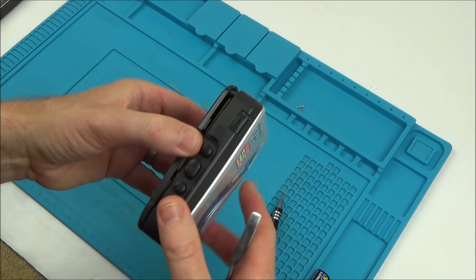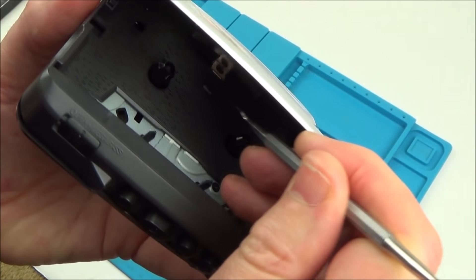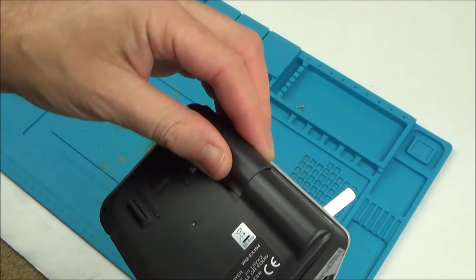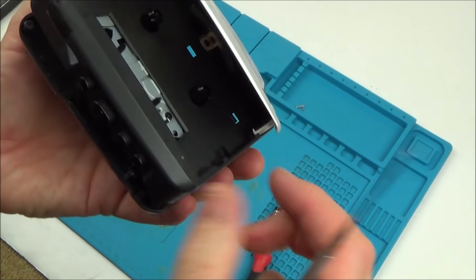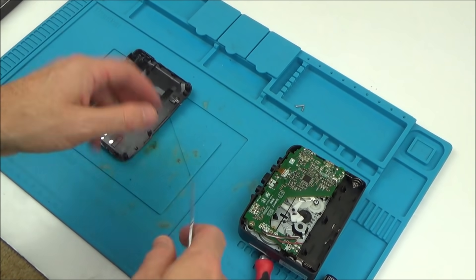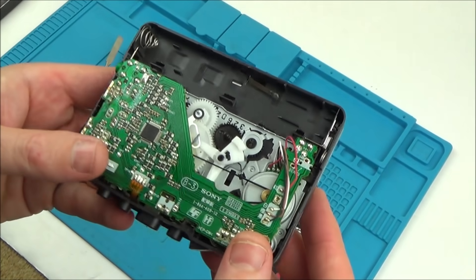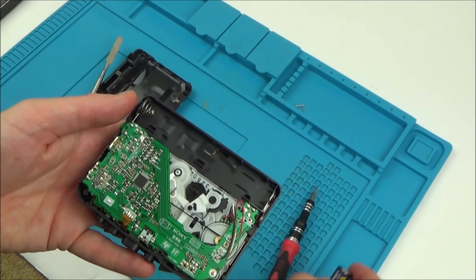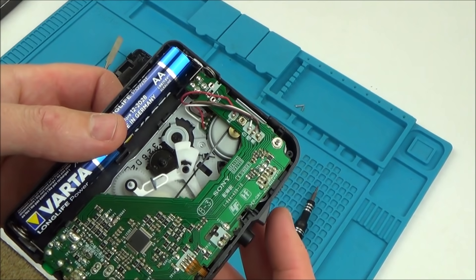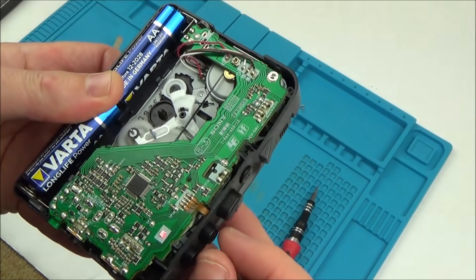I'm going to push in these bits here and hopefully that will release the back. They're all released so now I just need to pop them off. Okay, I can see the belt - the belt is still in place. Let's pop some batteries in and actually see what's happening. Maybe it's not going to be the belt - unless it's loose. Oh, it's just kicked in, it's working now! But to begin with the belt just spun.